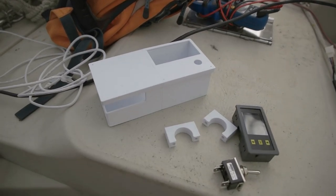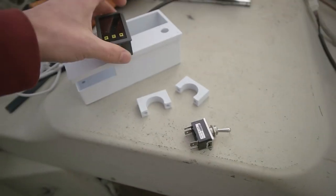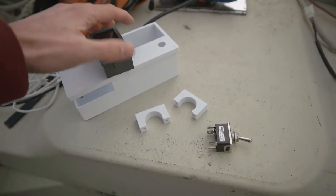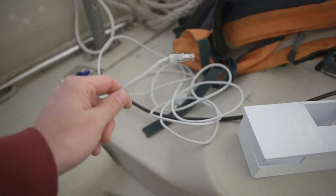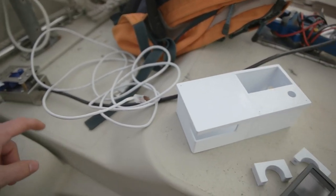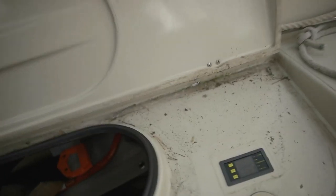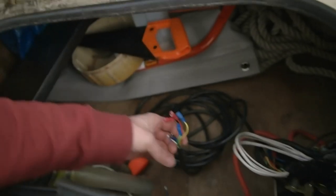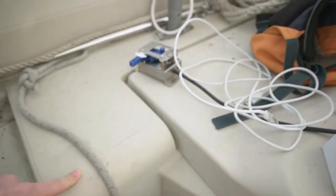I also printed these two pieces which will attach to there. Today I'm going to put the switches and potentiometer on, and then run the cables — the USB for the meter, and the other cable I'm going to cut and put into this cable that I got here, and then run them down.